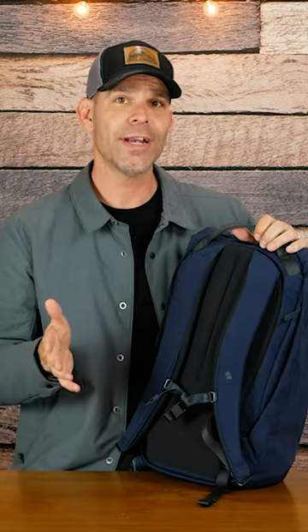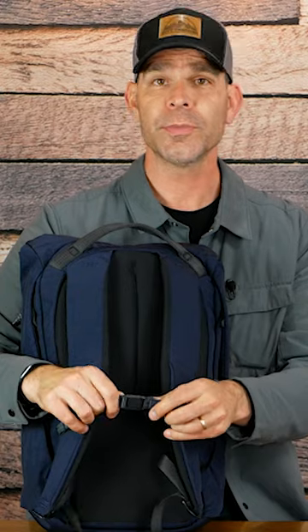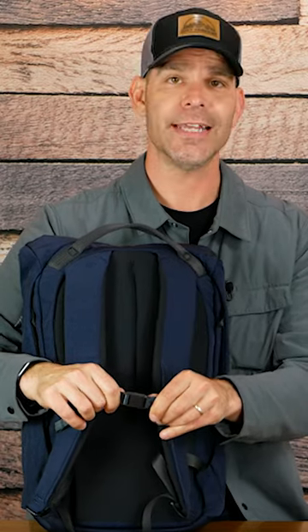The harness system on the back isn't quite as nice as the Chimera, but the shoulder straps are really well padded. The adjustable sternum strap is magnetically connected, which is nice, and we've got some cushion on the back here.